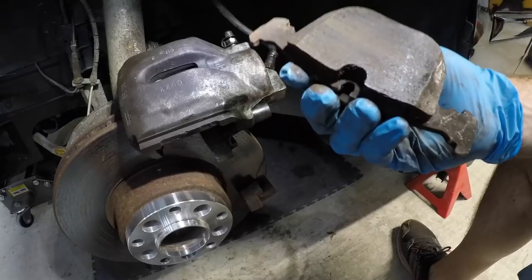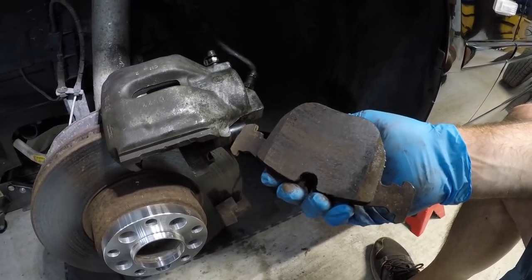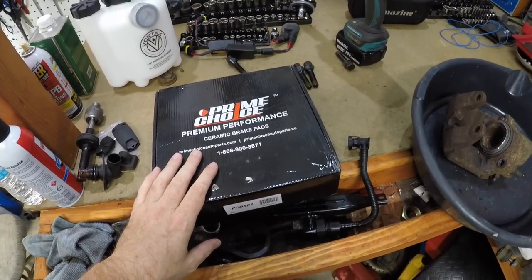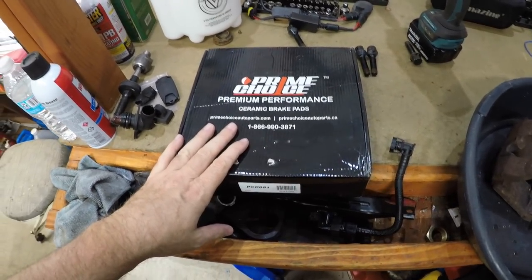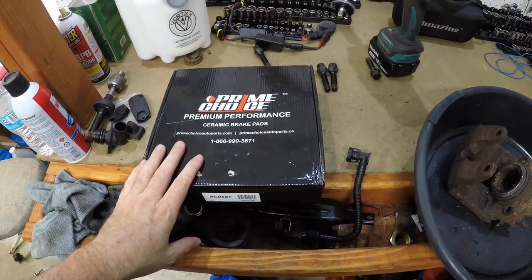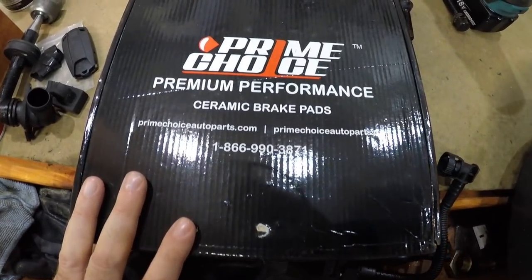These were dusting the old wheels pretty badly, so we have some brand new ceramics here. These Prime Choice pads are my favorite — they're very cost effective. They did go up a little bit; I used to buy them for $17 and now they're like $27 on Amazon. This is not a sponsored video. They're made in Canada and shipped directly from Canada.